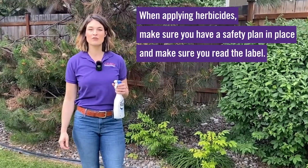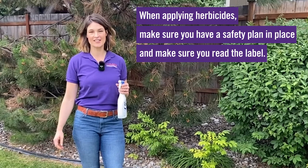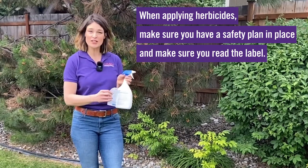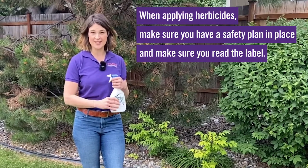In conclusion, before any pesticide application process, make sure that you have a safety plan in place. Read the label in its entirety. And remember — the label is the law. Thank you for listening and stay safe.